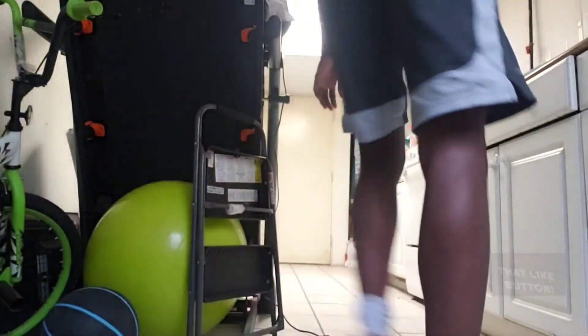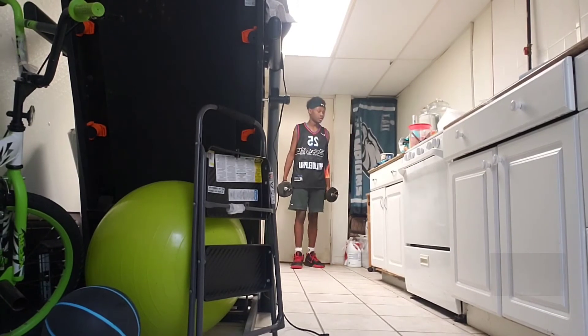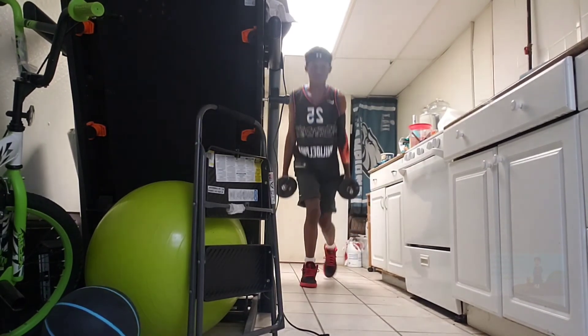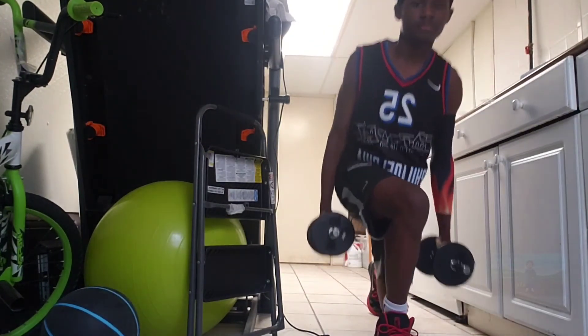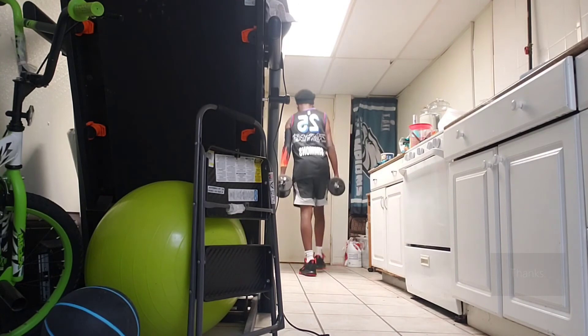Now we're back inside. What you have to do to be able to dunk is do some light workouts. What I usually do — I'm going to put the camera down on the floor, ignore the mess. We try to clean up almost every day, but it always gets back in a mess. I usually do what I think is called a lunge walk. You go back and forth five times or more, and you can really feel it once you start doing it more.